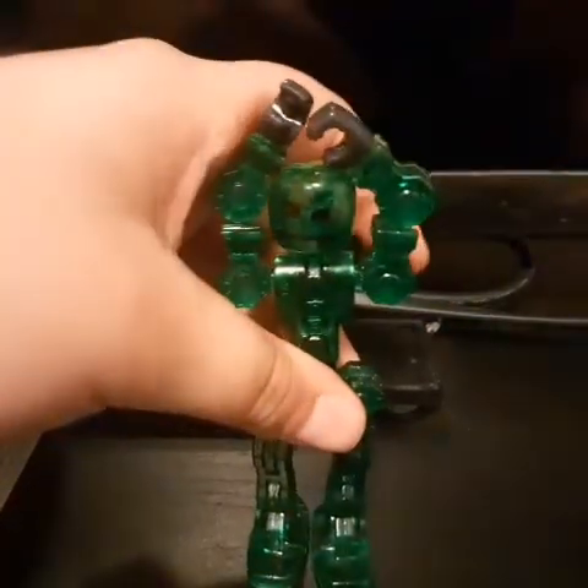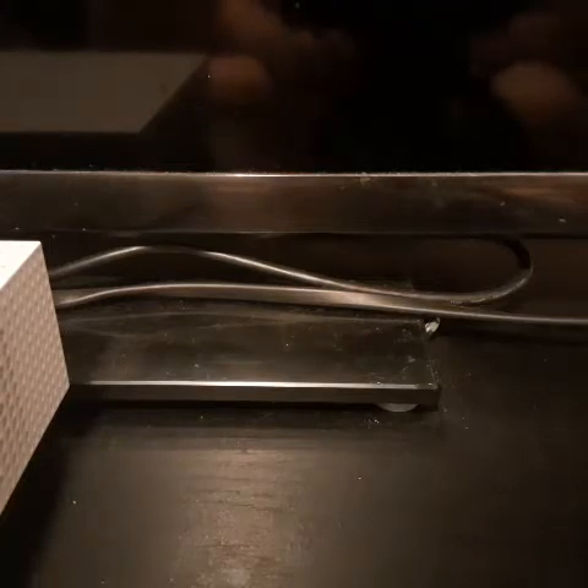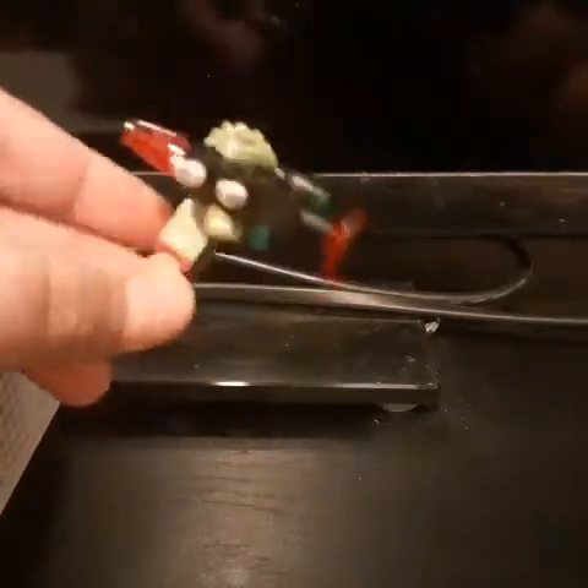Then we have a little guy right here. This little guy is from Chima. If you guys ever got a 3DS, there was a game on 3DS for Lego Chima, and this is one of the guys — this is the pack that came with that little Lego set. He has a bazooka here.